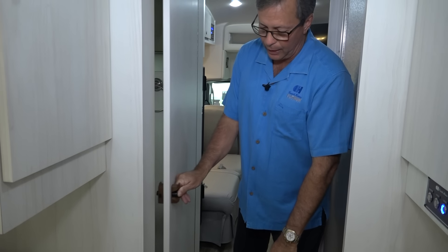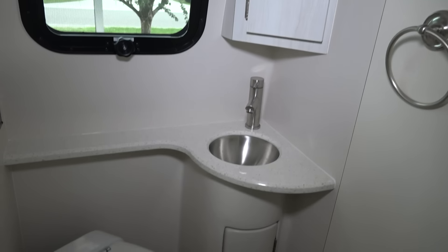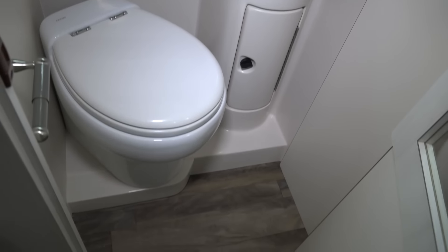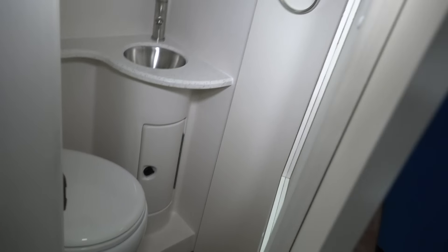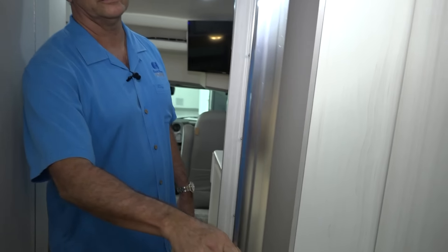I wanted to point out the bathrooms. We're doing a lot of split baths now — I can open this door all the way up and give myself some privacy. On the other side is the shower. We have a really nice fiberglass shower on the passenger side of the coach. It's not plastic — we had to go through testing to get all of our shower stalls certified. It's probably one of the best shower stalls in the industry — very durable, lasts forever.